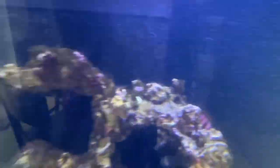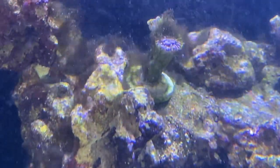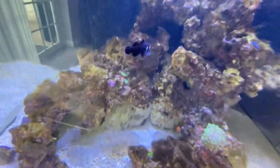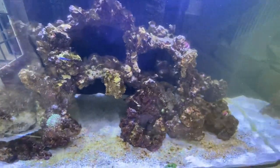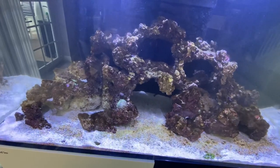All in all, this tank is really healthy and the coral in here is doing pretty well. The flow is great — there are two gyres on the side so there's plenty of flow. You can see that hammer coral is being engulfed by some hair algae right there, but that's okay. We're going to get in here, manually remove as much as we can, and as this tank matures and gets healthy, that hair algae will go away. We just have to stay up on our regular water changes.